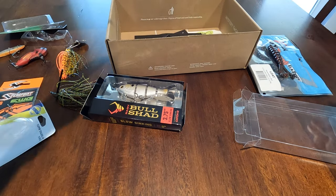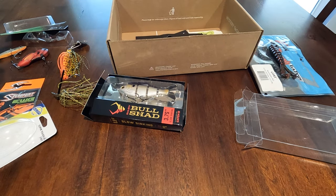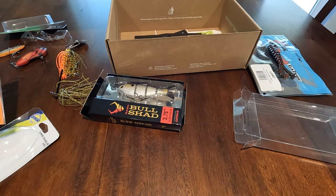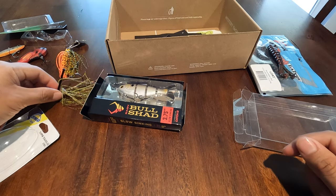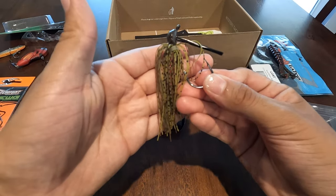That's a good amount of baits — one, two, three, four, five, six, seven baits plus that pack of hooks. Not bad at all. Anyways, if you enjoyed today's video please give it a thumbs up. Thanks for watching — comment, rate, and subscribe.